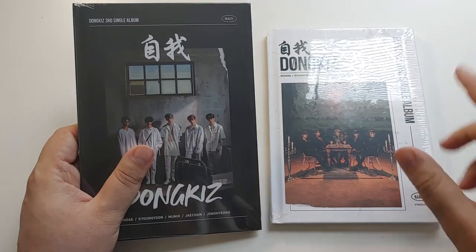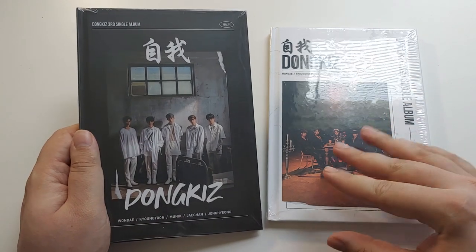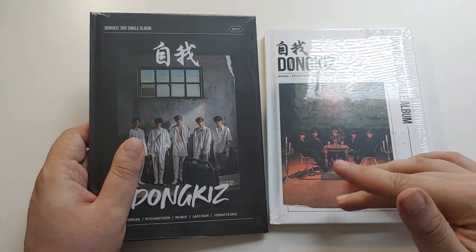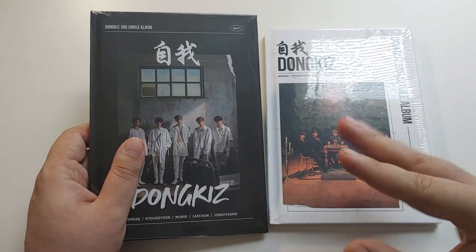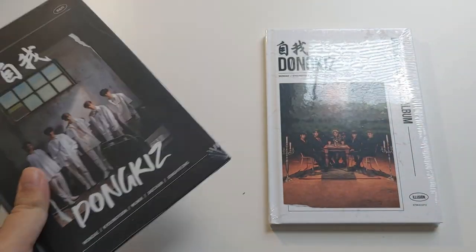We're gonna get right into these, but the interesting thing is there's like one unboxing of these that exists, because nobody really unboxed Donkiss, which is sad. It only shows one photocard per album, but on the album details everywhere it says that there's two per album, so we'll get to see — plus a postcard and bookmark.